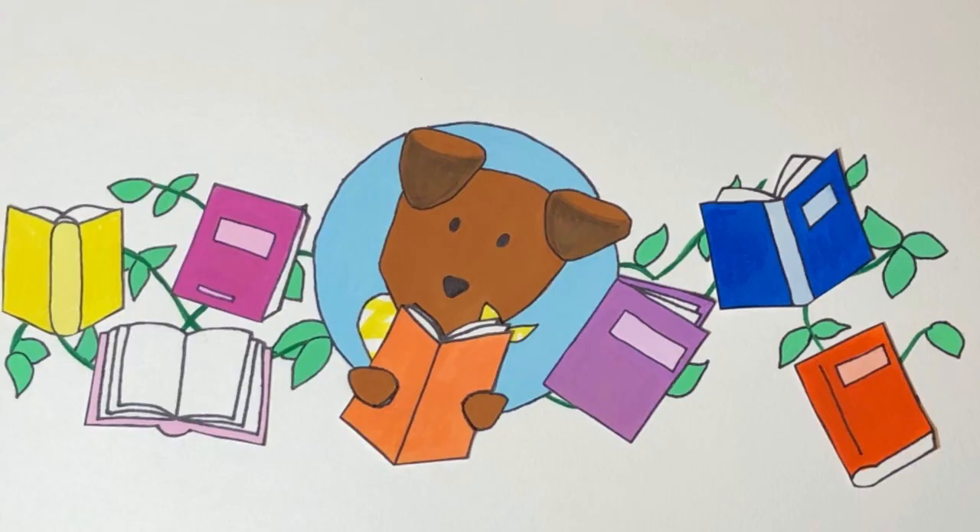Hi guys, welcome back to Briar Patch Book Read Aloud. Have you ever played a sport? Briar loves to play fetch. In today's story, Paisley is going to learn all about teamwork through sports, mixing color, and of course her buddy Vinny. Let's begin.